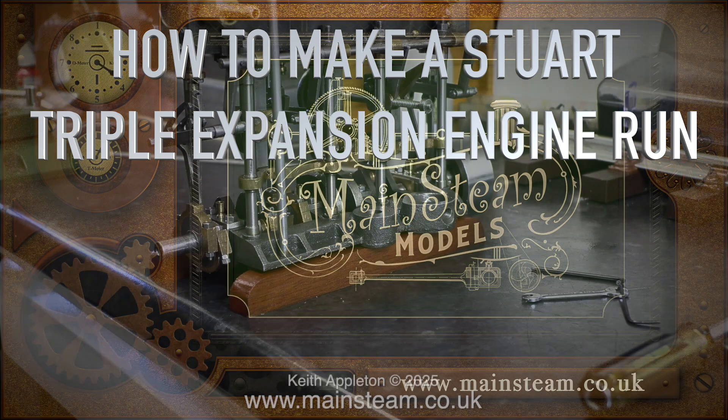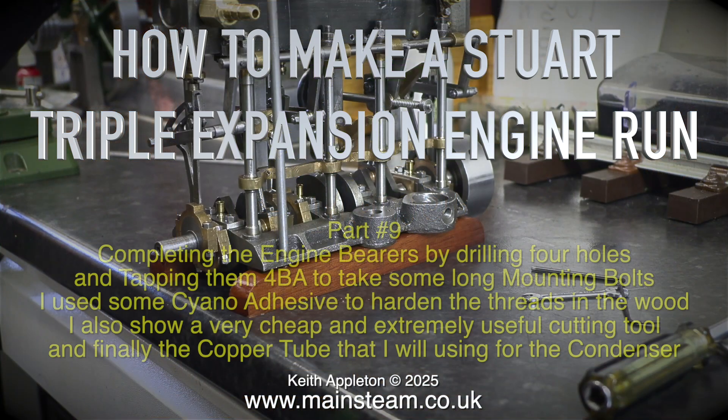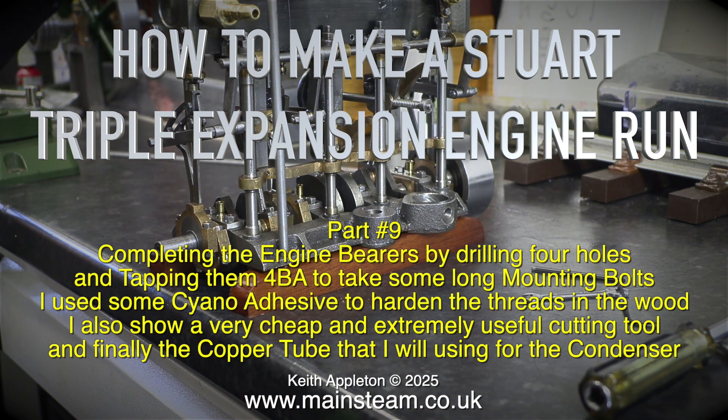How to make a Stuart triple expansion engine run — this is part nine, completing the engine bearers by drilling four holes and tapping them 4BA to take some long mounting bolts. I use some cyanoacrylate adhesive to harden the threads in the wood. I also show a very cheap and extremely useful cutting tool, and finally the copper tube I will be using for the condenser.